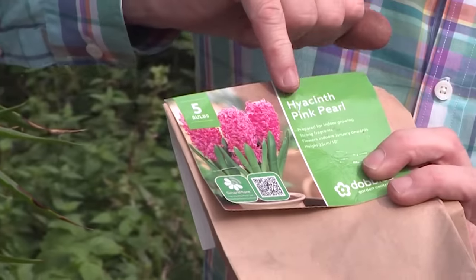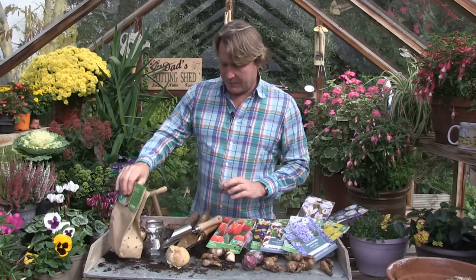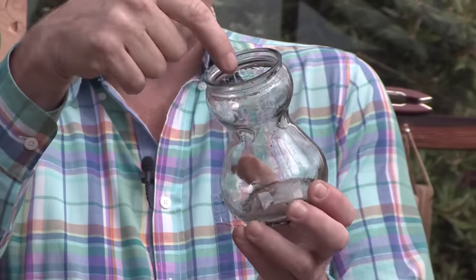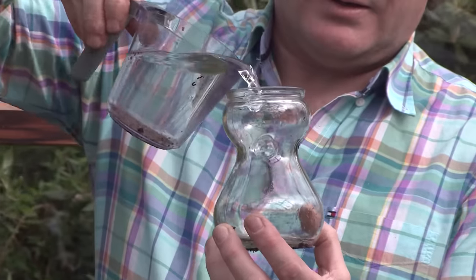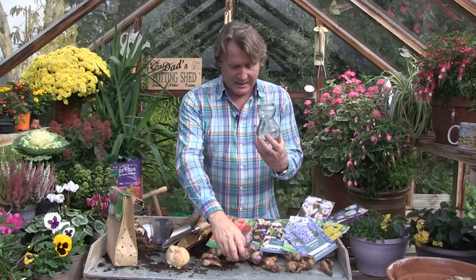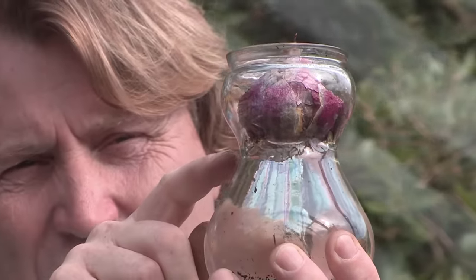I kid you not — if you read on the packet, they're prepared for indoor growing. You can pop these into containers, or some people actually use hyacinth glasses — this hourglass shape with a few indentations where the bulb sits. You put water in the bottom. You want to put enough water in so the bottom of the bulb just touches the water — it's not actually sitting in the water but the bottom is there. As you can see, the bottom of the bulb is just touching the water perfectly.